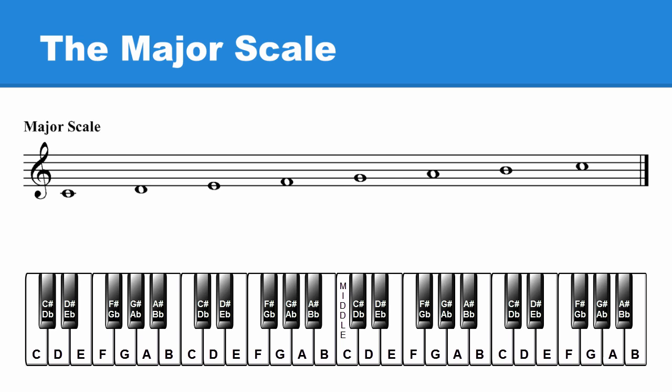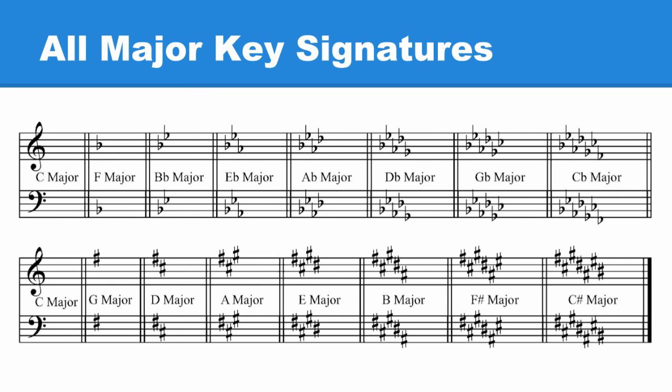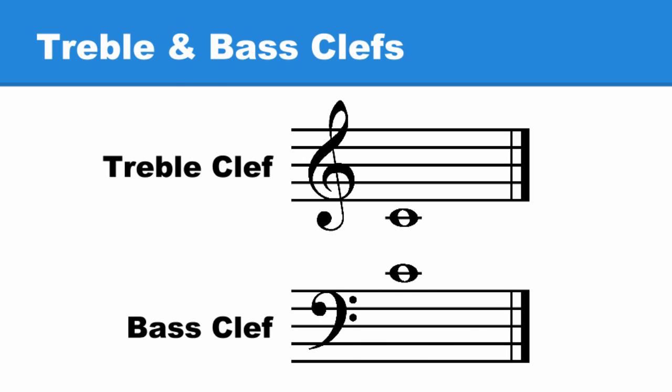To finish this section on the major scale, we're going to write every major scale with key signatures in both treble and bass clefs.